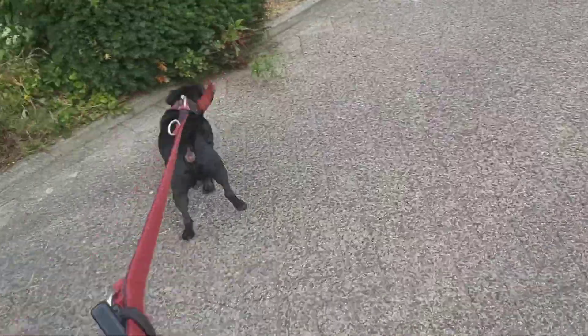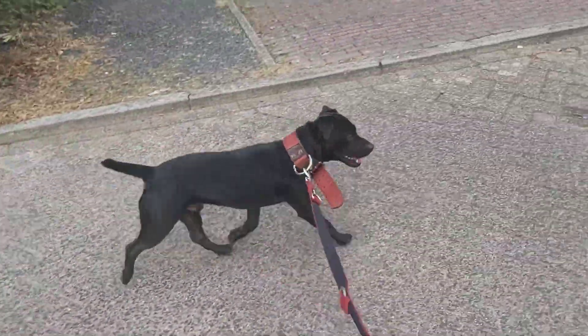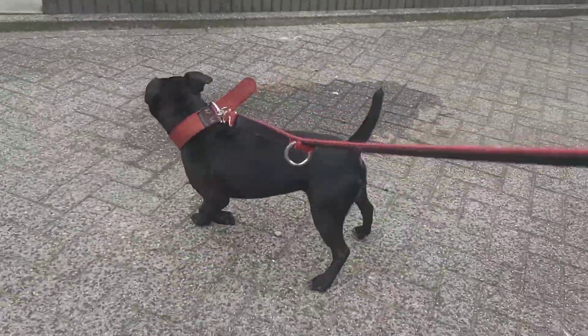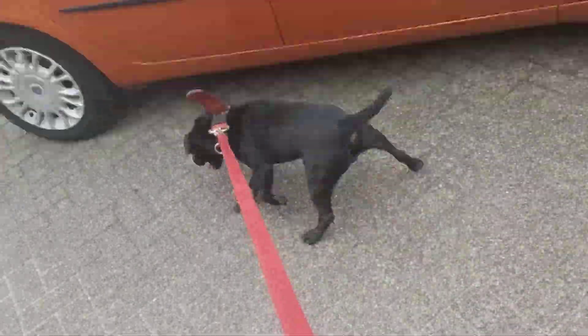This little guy is quite big — he is two times the weight of his mother at 12 kilograms. His mother was six kilograms, so that gives you some indication.